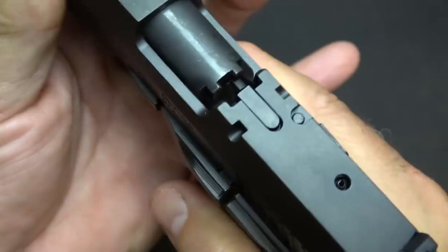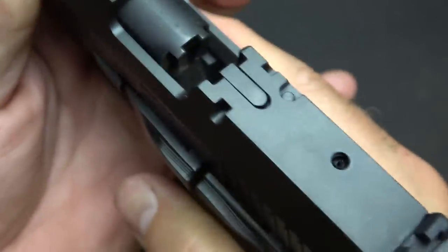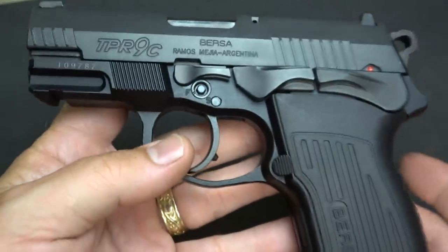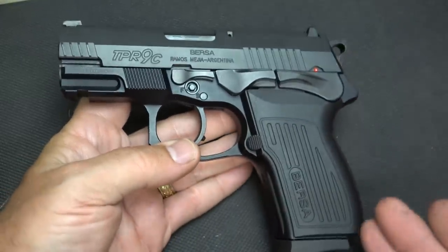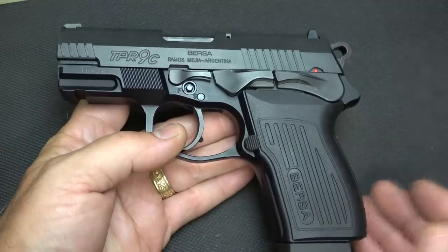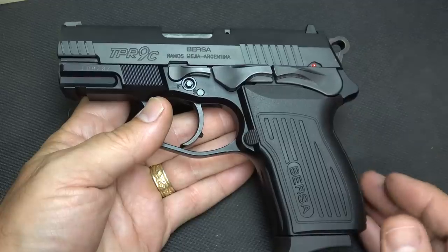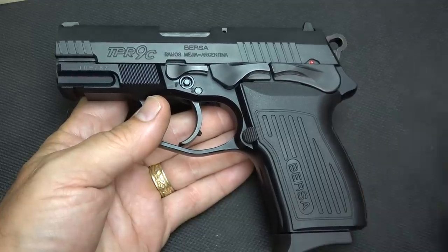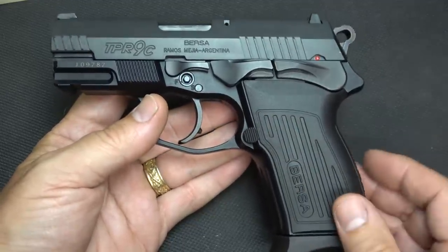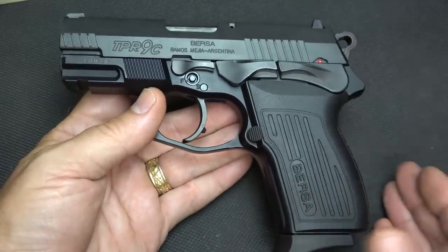One thing I do want you to notice is the barrel lock-up. It does have an area that locks into the top of the frame — you can see those little locking blocks. This is what they call the Browning-Petter design, made to really have solid lock-up, great ejection, and full reliability. It's just a modified Browning design. To be honest with you, this is very reminiscent of the SIG P226, and with the full version it even looks more that way — which is definitely a proven design. But there are some different features on the Bursa that really make it unique.